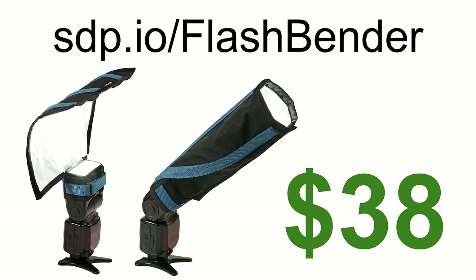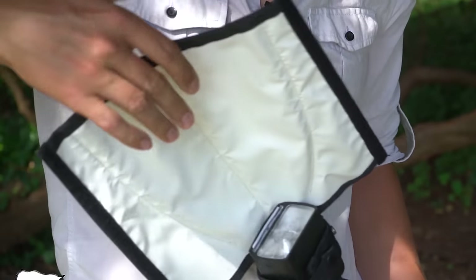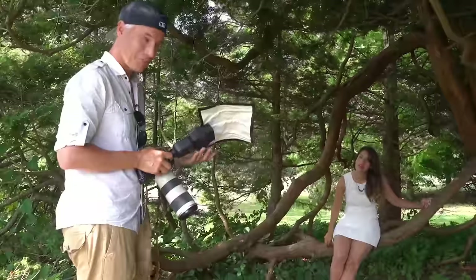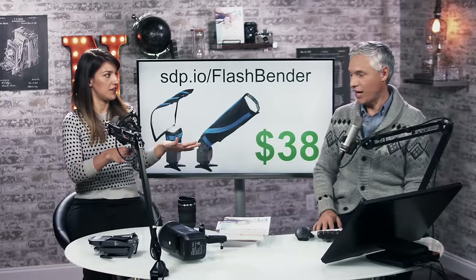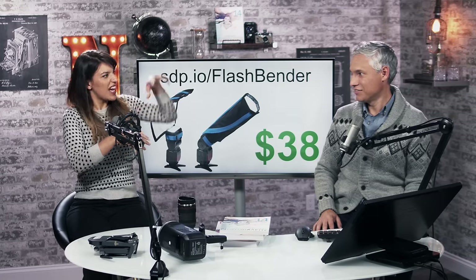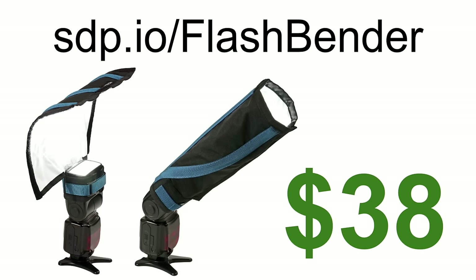The Flashbender is our favorite little flash accessory. It's not too bulky, not too heavy, not too ridiculous — it does its job without being a spectacle. It's not like $150 Tupperware — it's just a good deal. It can lay flat in your bag or you can roll it up. We have a video on that too.